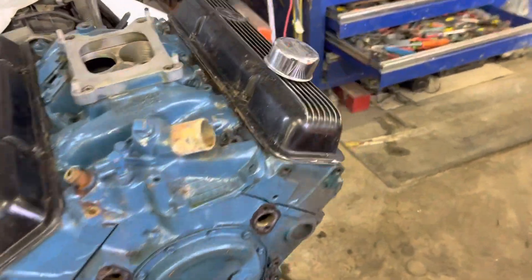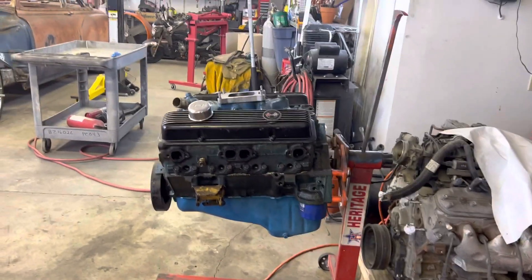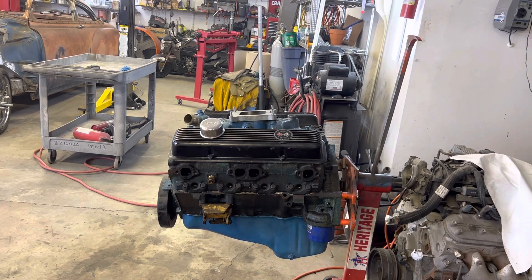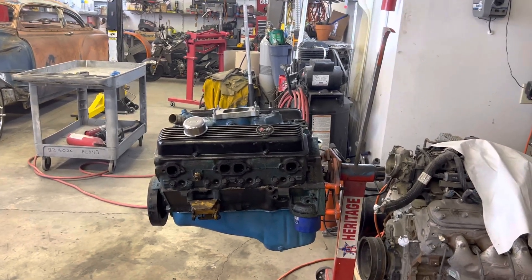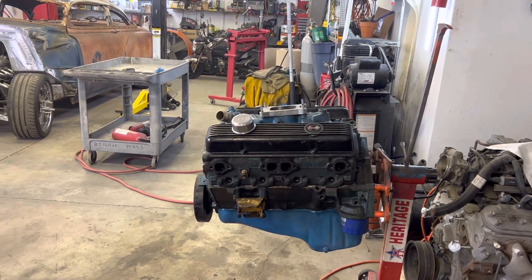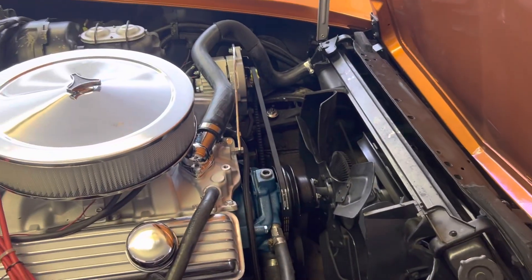I'm gonna rebuild this one because it's got four-bolt main, and I believe those are the factory L82 heads which have two valves in them, so they're pretty good heads. This is what I was working on — I got this done, so now it's a driver, but I do have a couple more things I've got to do.